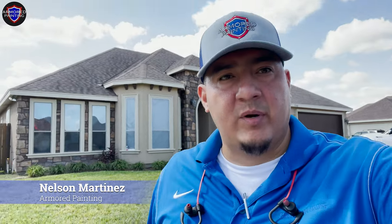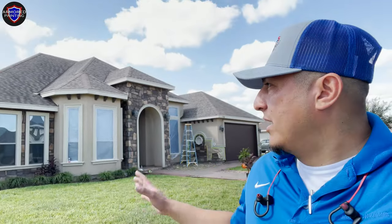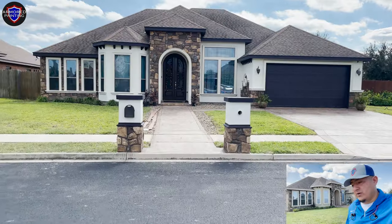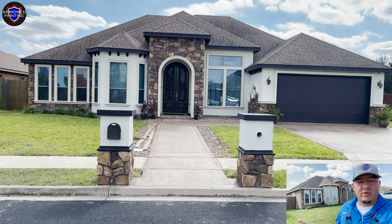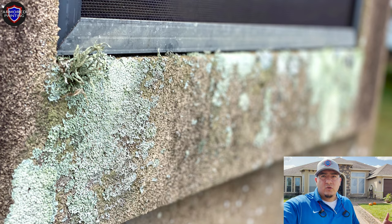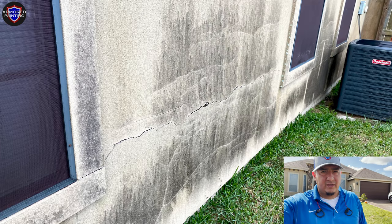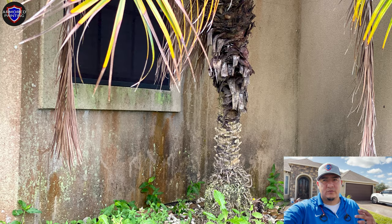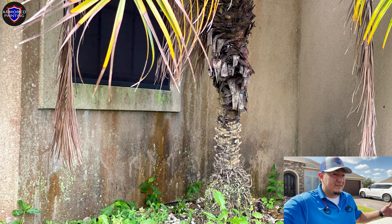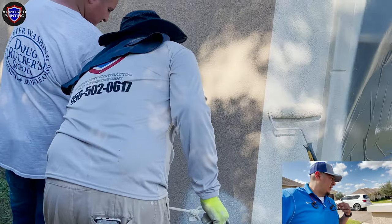Hey guys, Nelson Martinez with Armored Painting. If you're thinking about painting your stucco or brick, do not be afraid — it's actually a new trend going across the nation and it looks very beautiful. If you notice on some stucco houses there is a lot of algae growth, it looks green or black, and that is because your stucco is too porous and it is retaining a lot of moisture, which builds up over time. The best thing to do is paint.